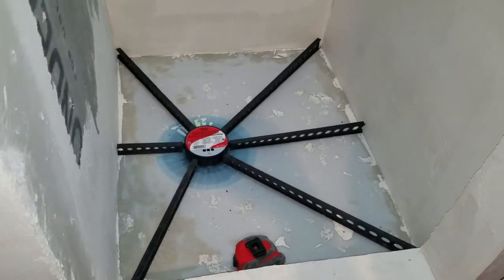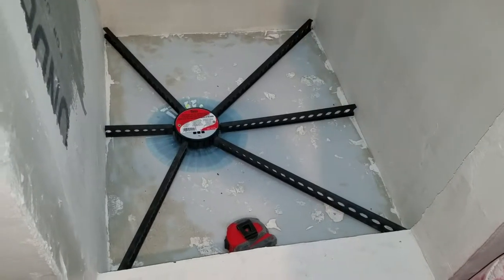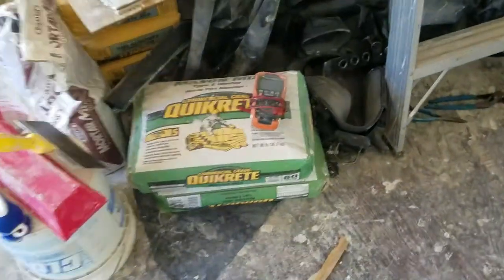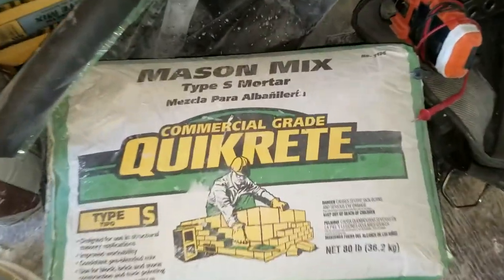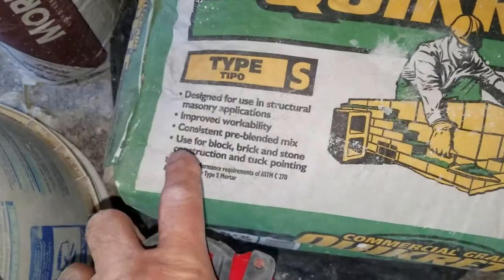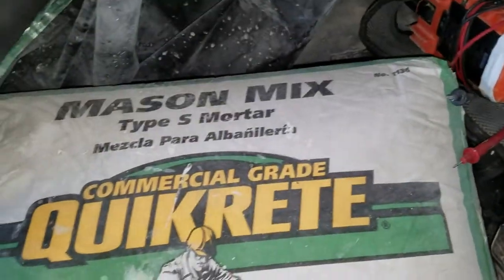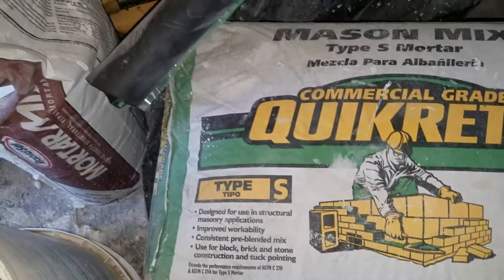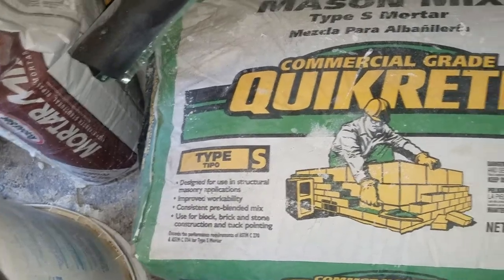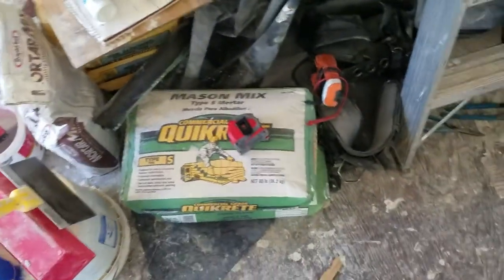We will be making up the dry mix with type S mortar, suitable for wet locations. This is Commercial Grade Quikrete Type S mortar. Somewhere it says that it is suitable for below grade - that's the important thing. Just make sure you have a mortar that is suitable for below grade wet locations like a shower base.